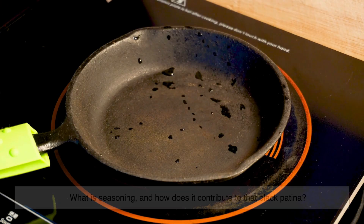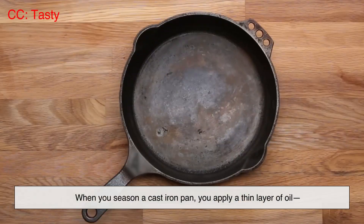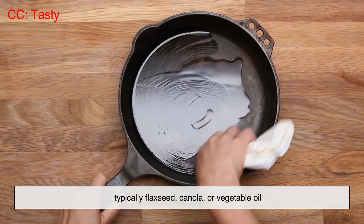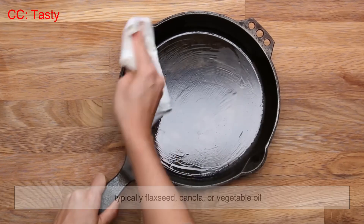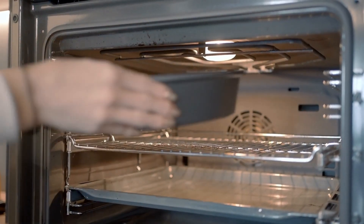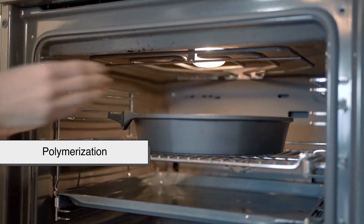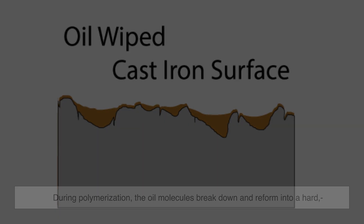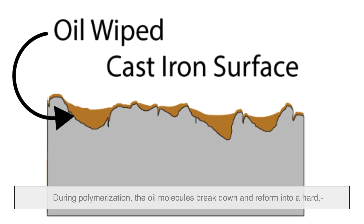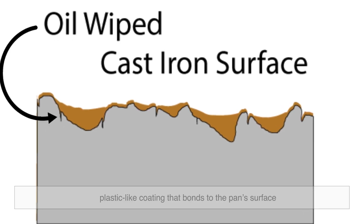So what is seasoning, and how does it contribute to that black patina? When you season a cast iron pan, you apply a thin layer of oil — typically flaxseed, canola, or vegetable oil — and then heat it to a high temperature. This process triggers a chemical reaction called polymerization. During polymerization, the oil molecules break down and reform into a hard, plastic-like coating that bonds to the pan's surface.